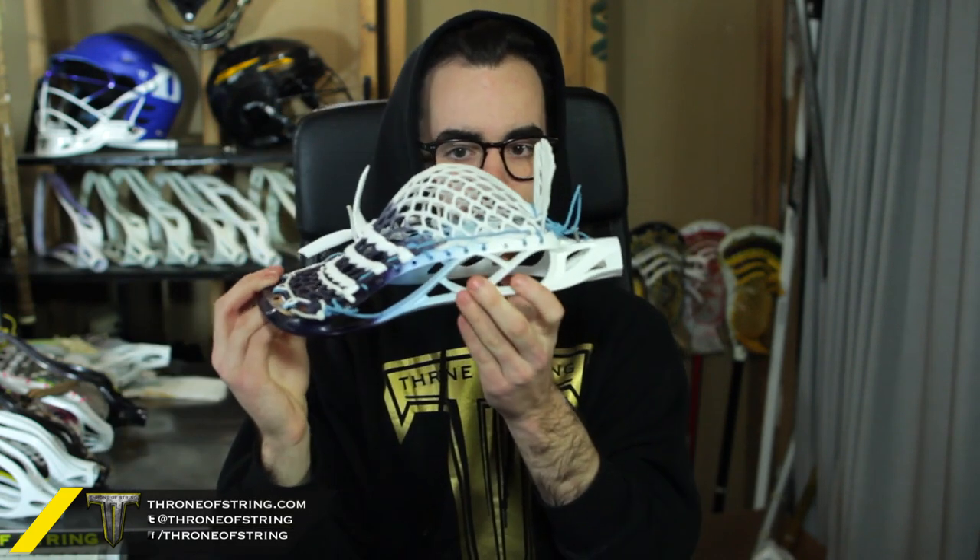Absolute perfect colorway — great combination between head and pocket. Look at that channel, it's just awesome. It looks really, really nice. I did this colorway for a head a while ago and I think I've done two or three of them now. Guys really seem to like them and this one is no exception. I just love the blade and the crown — it's actually my stick I use, so definitely a really cool look to it.